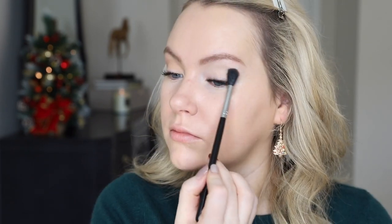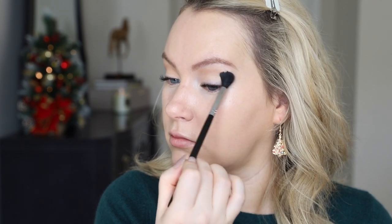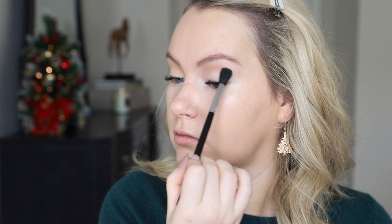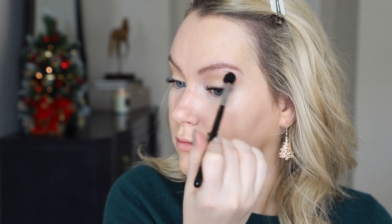The next shade I'm using is a mid-tone, kind of sandy neutral. I pick it up on my big fluffy brush, take the brush at an angle, lean my head back a little bit, and get it right on the edge of the orbital bone. This is the best way to do my transition shades because it keeps the color off of my lid. If you have smaller eyes and want them to look more open, keeping this shade off the lid leaves all that space for brighter, sparkly shades.